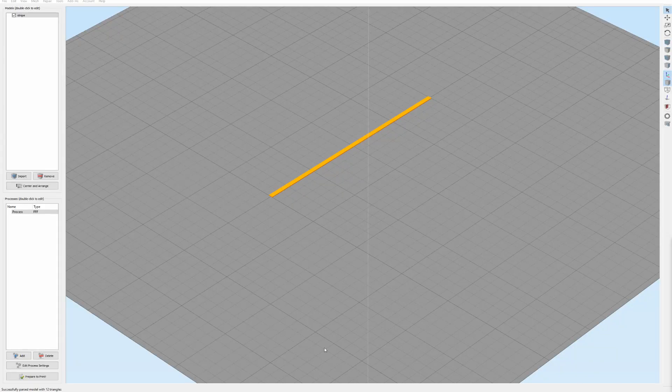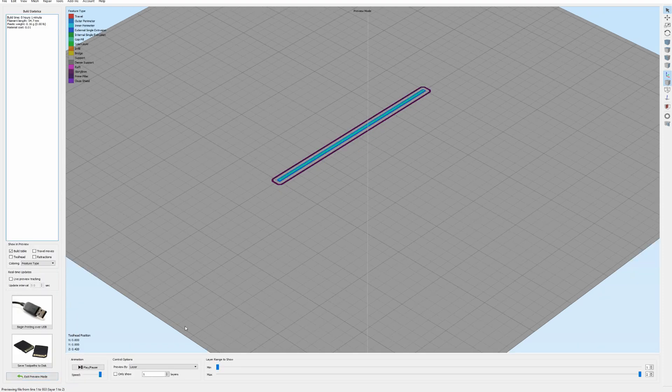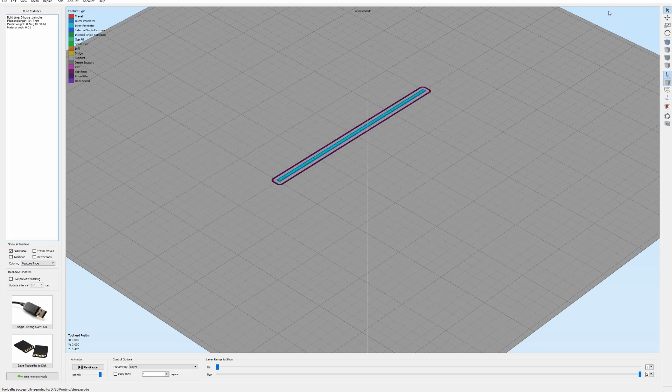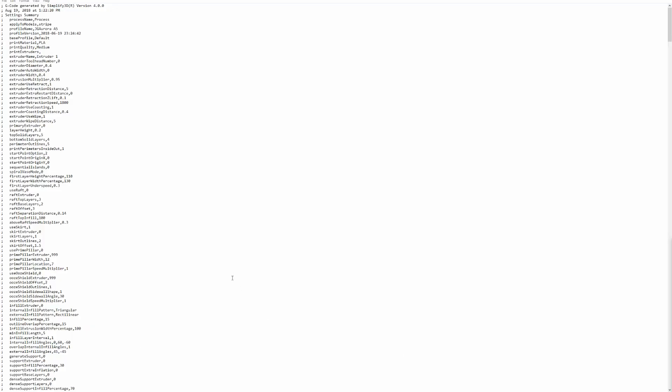Here is a very simple part — a two-layer height stripe. It's two millimeters in width, ten millimeters in length, and only two layers in height. I'm going to slice this and prepare it for print, then save it as stripe.gcode.